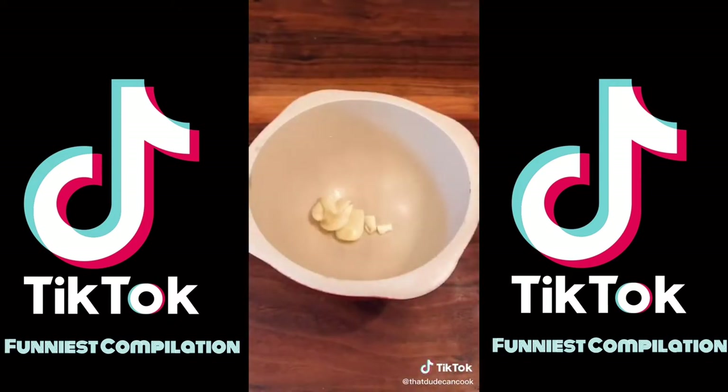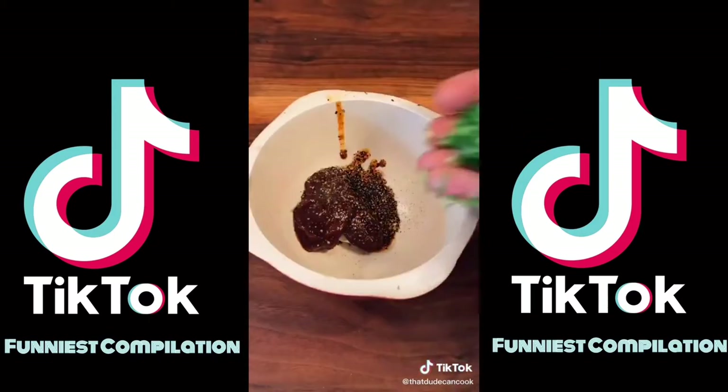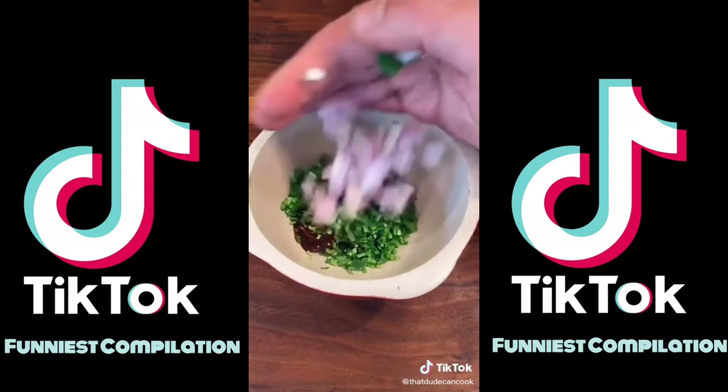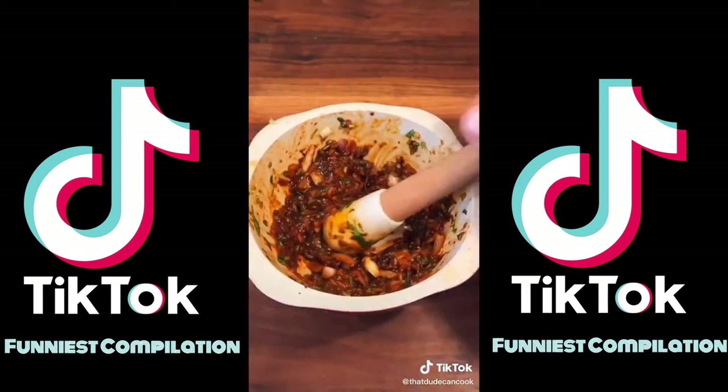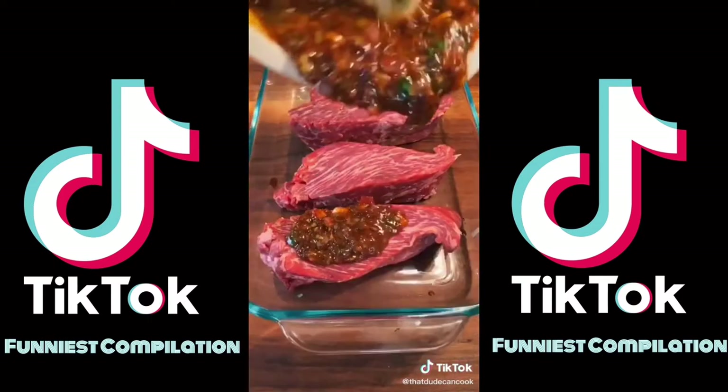Mortar and pestle: three cloves smashed garlic, two tablespoons chipotle, fresh ground black pepper, two tablespoons cilantro stalks, two tablespoons shallot. Start working it until it's a nice little paste. One tablespoon soy sauce.